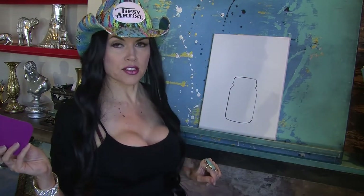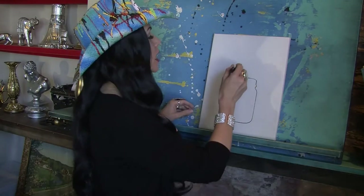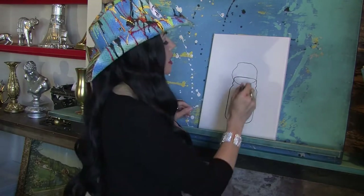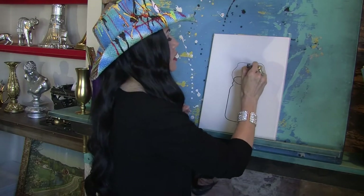And voila, there is our mason jar — our beautiful, beautiful mason jar. So what comes next for me will be some roses. I just kind of do this big lumpy circle just like that, and I can make them kind of small, just some little ones. I don't even worry about pattern over the top yet.